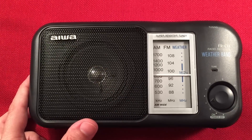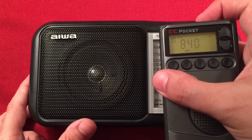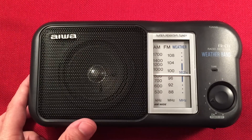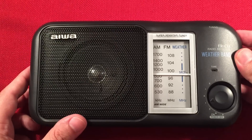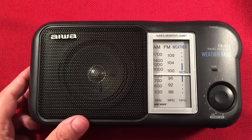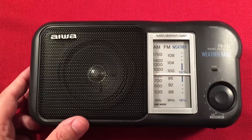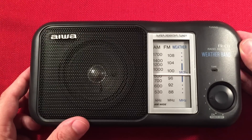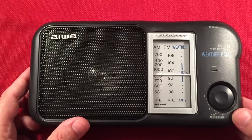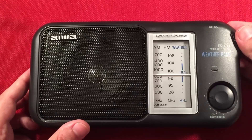840 WHAS. And this is 850 KOA Denver — 890 miles away, so that's cool. Got the call letters — yay! This radio can get something.